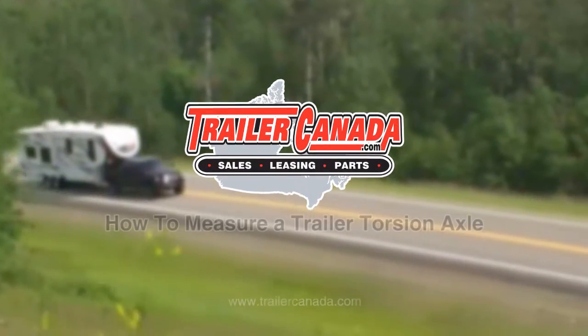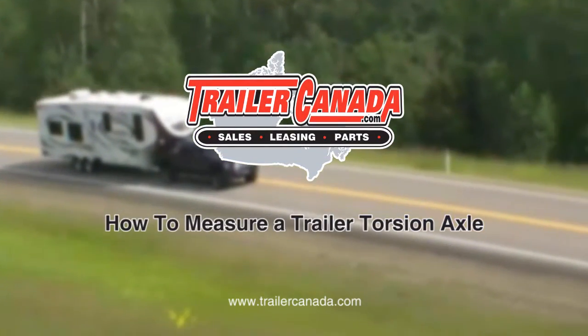Welcome to Trailer Canada's How to Measure a Torsion Axle video. This video will show you how to properly measure a torsion axle. Please note that all dimensions are expressed in imperial units, which are inches and feet.